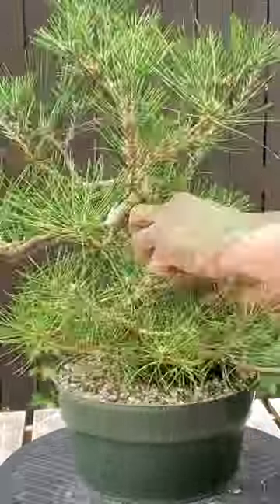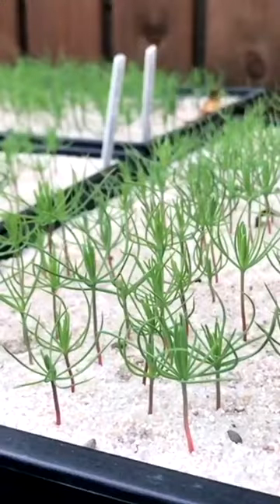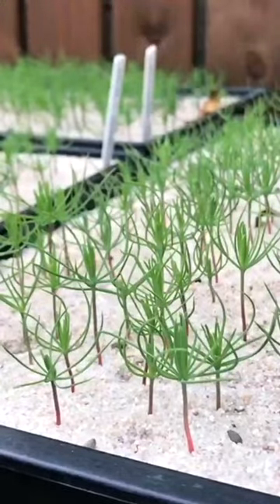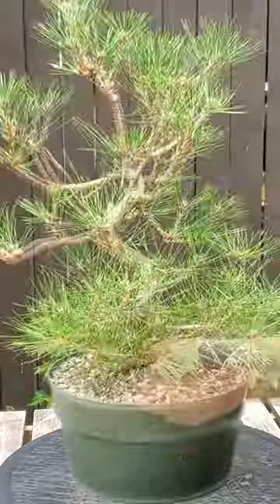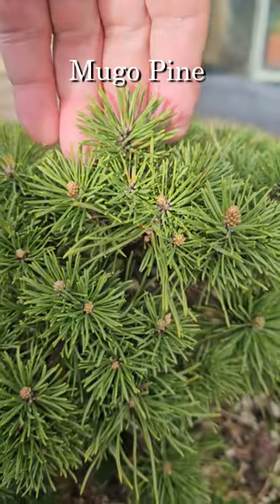However, like most seed grown trees, they do not grow true to the parent. So you cannot grow Korobuki from seed — it has to be grafted. The needles are so short they're more comparable to a Mugo pine.